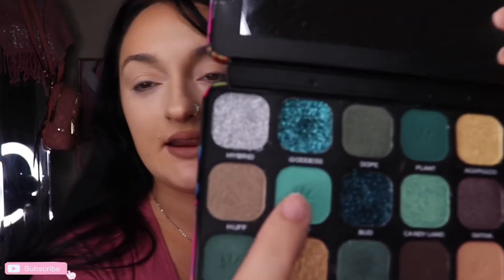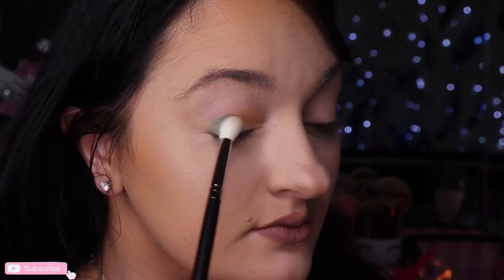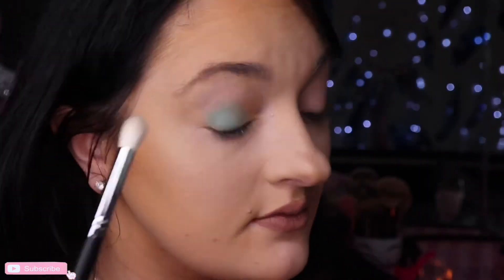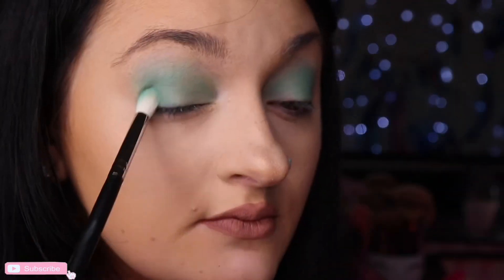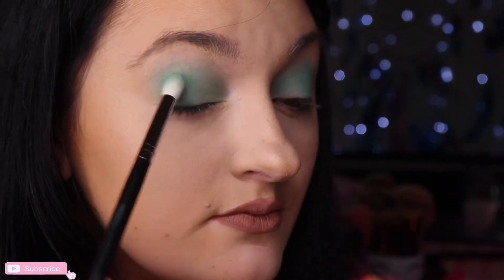I'm not going to start off in the outer corner. I'm actually going to go in with Leaf — this pretty one right here. We're going to use this natural green. I'm scared because this is dark. Wish me luck, loves. That ain't bad.